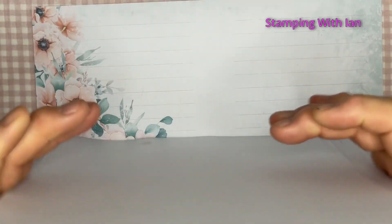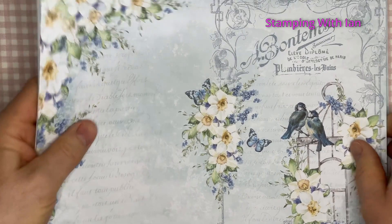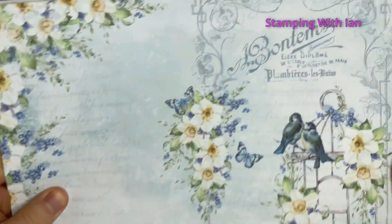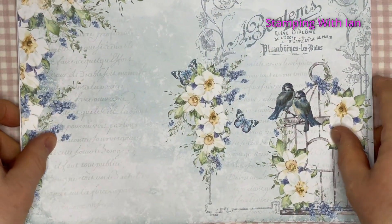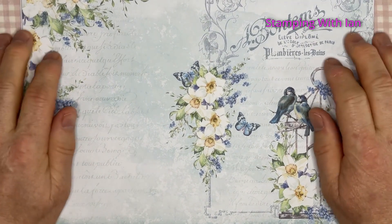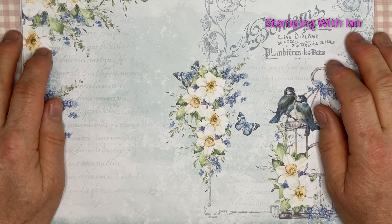What a gorgeous kit this is, and so cheap. I think both parts cost me £4.50, and as I say, nearly 40 pages of content. I hope you enjoyed this. Whatever you're doing today, hoping you have a lovely time. I will see you soon. Bye now.